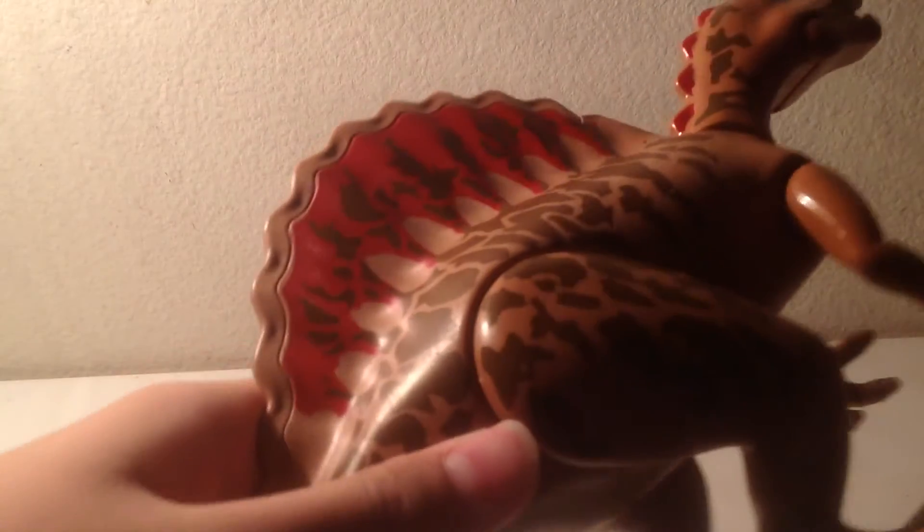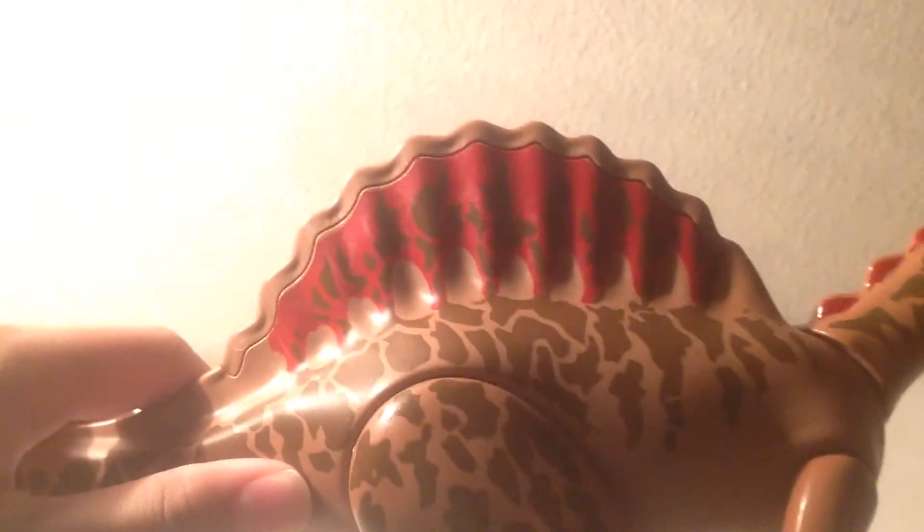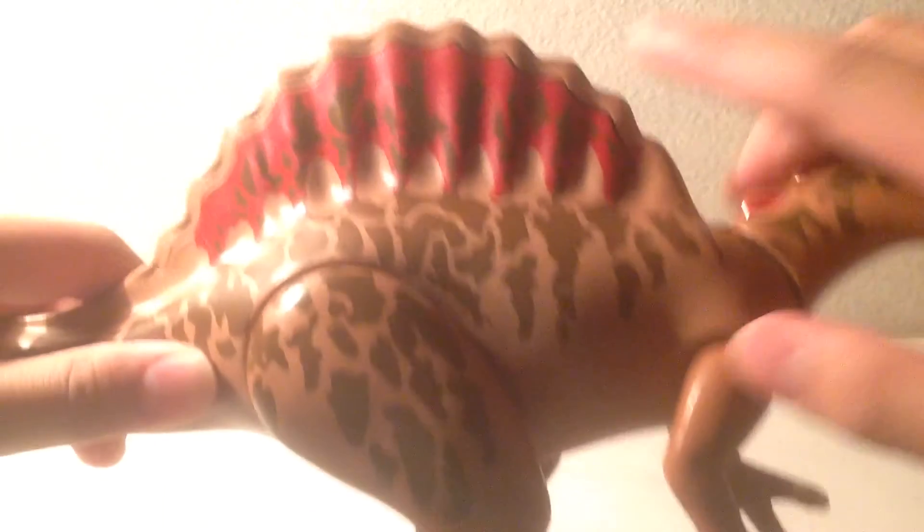Oh yeah, also like the T-Rex, it has a visible seam line going down from the bottom to the top — they used two separate pieces and then clamped them together.